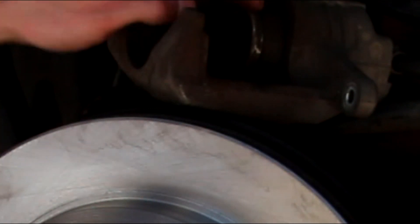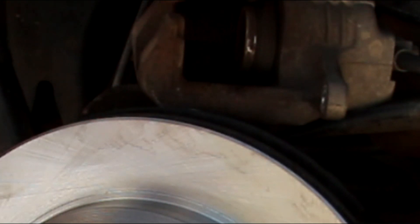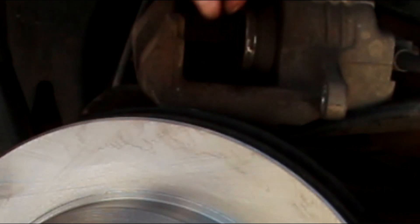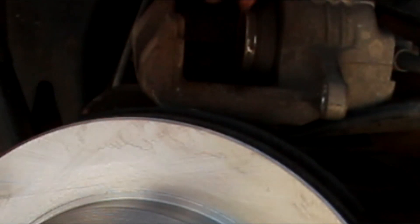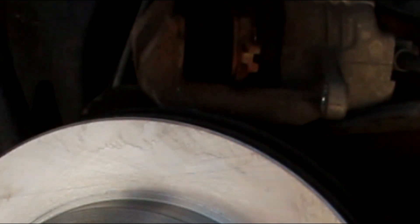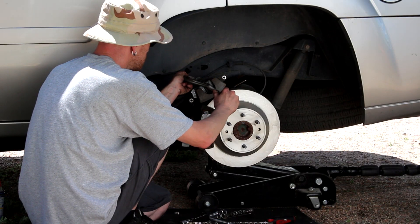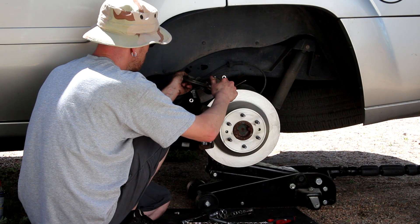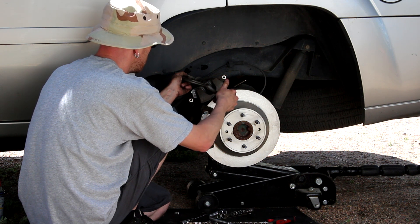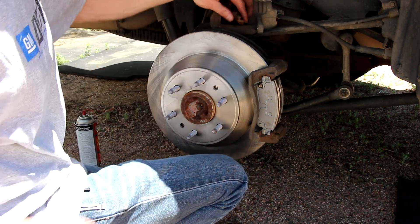Before you can bolt the caliper back up, keep in mind that as you operate the brakes, the piston pushes out against your two brake pads. Over time as the pads wear, the piston comes out farther and farther. When you put new pads on, they're much thicker than the old ones, so you need to push the piston back into the cylinder. To do that, take an old brake pad, stick it on there, take a C-clamp, and slowly put pressure on that piston — it'll push back in. You want to push it all the way back in. Once it's all the way in, remove your C-clamp and the old pad.